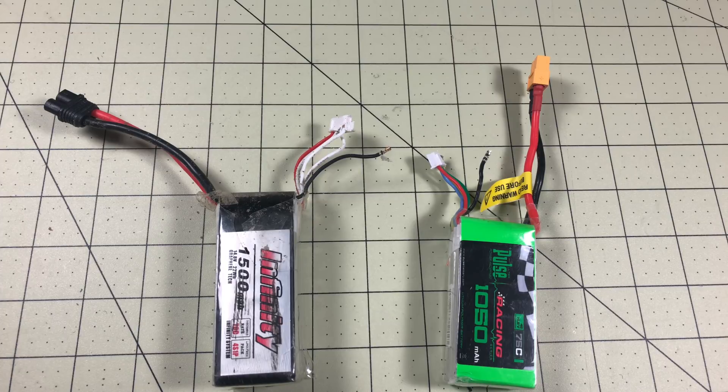Hello Drone Racers, I'm Mark and today on DroneRacer 101 we're gonna fix some batteries. Over lunch the other day I went out and worked on a couple of videos, but when I'm working during lunch I'm in a real big hurry so sometimes things don't always go well.